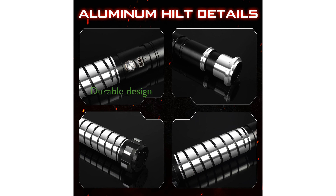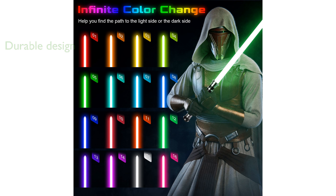The premium aluminum hilt and durable blade are designed for heavy dueling, ensuring a solid grip and long-lasting performance without deformation.